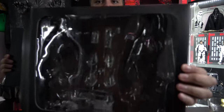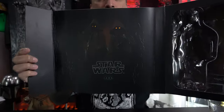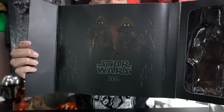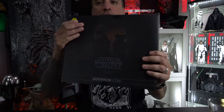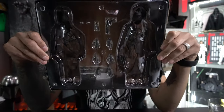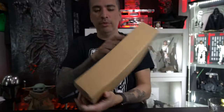Let's get these out of the box and take a closer look. Check this out — it opens up and here you can see the Jawas. I've got too much reflection with lights everywhere, sorry guys. Here's the Jawas — pretty cool artwork, very simple. And here's some more artwork on the back. Let's get this out. Trying to make sure there's not too much reflection.